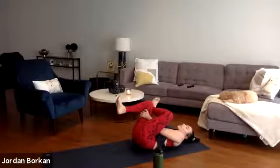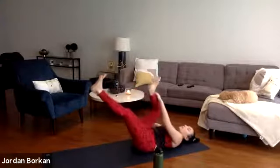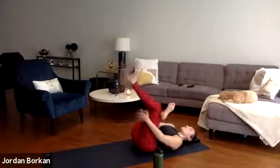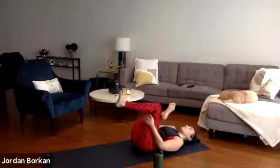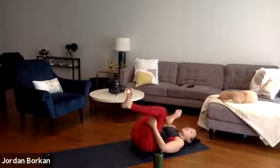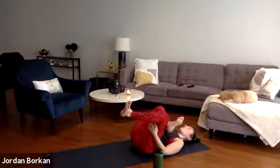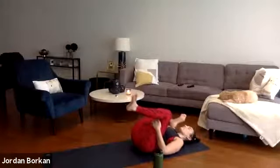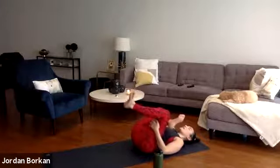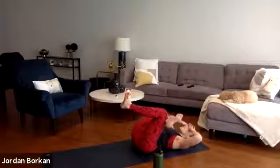One more inhale, exhale let it go. Switch it out — right shin over your left thigh. Keep both of your feet relaxed. Grab for behind your left thigh and as you gently pull it towards you — same thing here, rock from side to side. Find that nice juicy spot and just hold there. Know that one side may feel tighter or different than the other side. That's okay, that's normal. Breathe into it. Our bodies are in no way symmetrical.